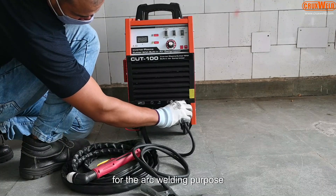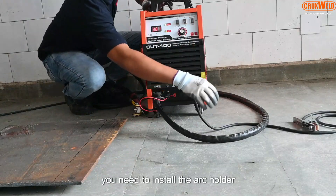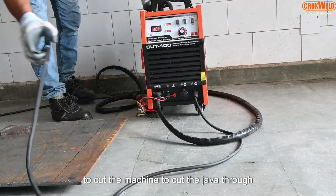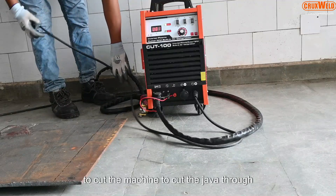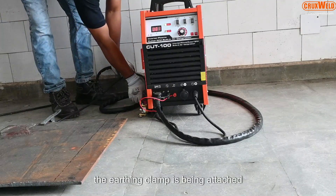For the arc welding purpose, you need to install the arc holder. Here we will show you how to cut job work through this machine. The earthing clamp is being attached.